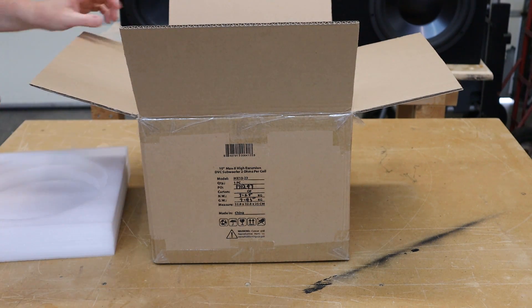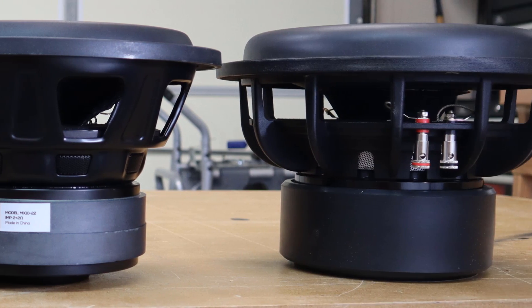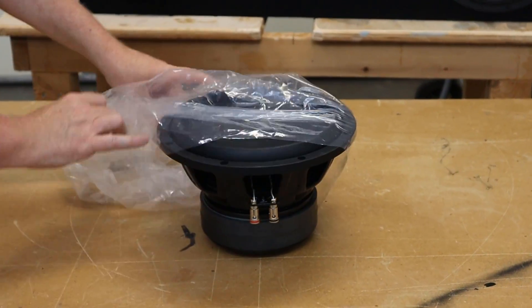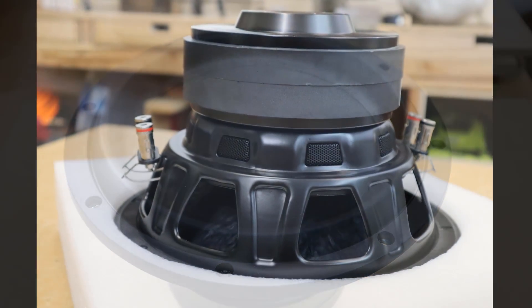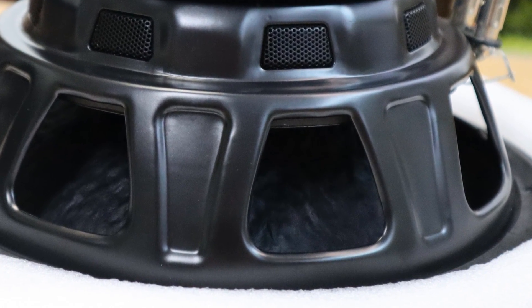I'm going to compare this to some of the other drivers in the Dayton Audio lineup so that you will know which one is the right subwoofer for you. I love the look of this subwoofer with the dust cap that goes across the entire cone. Like all Dayton Audio subwoofers, there's no logo on the cone, so you get this nice clean look. Here you can see the back side of the cone under the basket — it is a pressed paper cone and it's fiberglass reinforced.